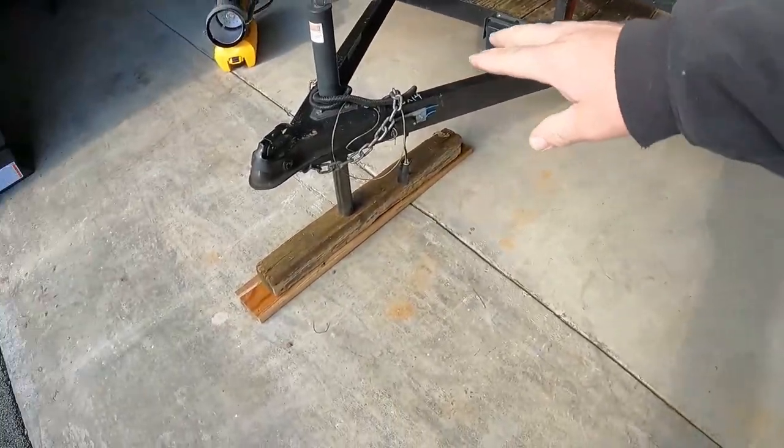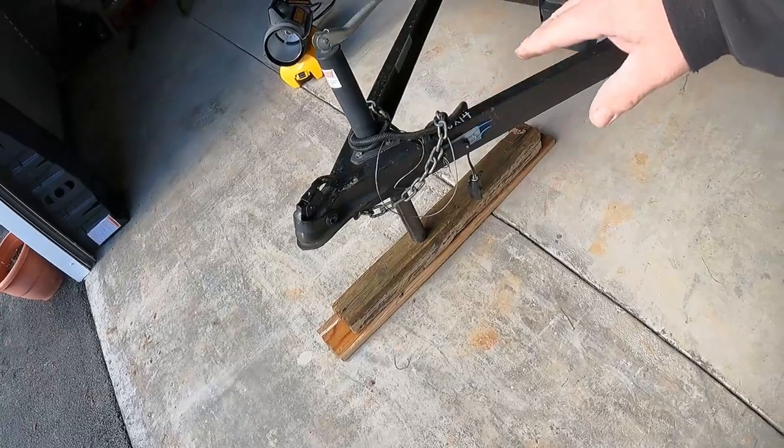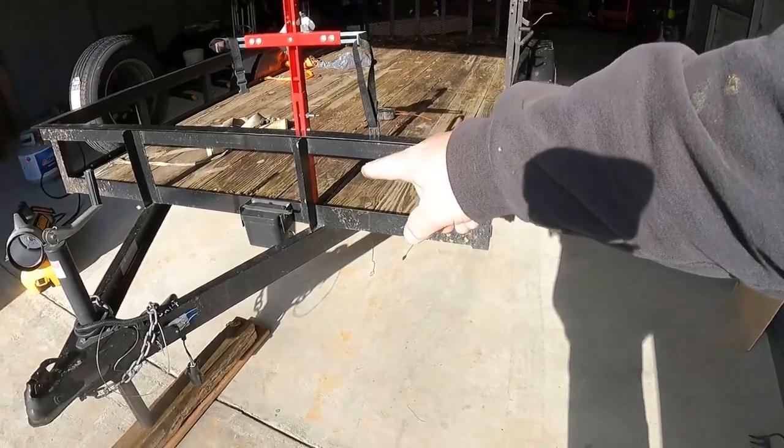When you have a brake controller in your truck and you touch the brakes, the signal goes to this battery, which powers the electric brakes. There's also hydraulic-over-electric — when you touch the brake, the trailer pushes the tongue in and the hydraulic kicks. I prefer electric because I like being in control. The brake signal goes to this battery, and the electric brakes — brake shoes and drums, just like old cars — engage the drums on the trailer wheels.